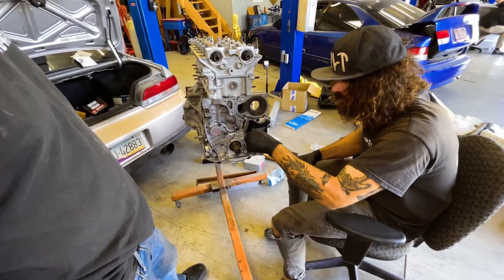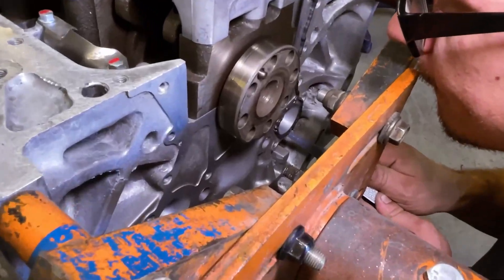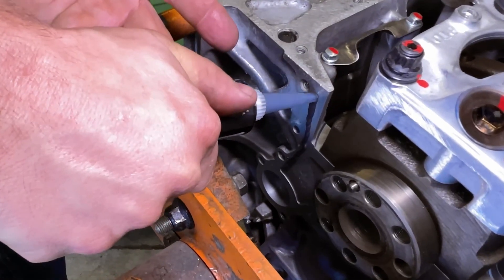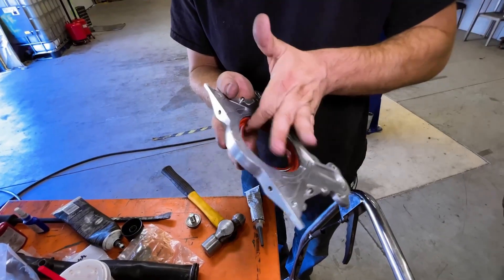So we start looking at the parts and there's a MAP sleeved block for the H-23. We were like, okay, this guy actually cares about this and will spend money on the entire thing. I don't know why the project hadn't gone anywhere.